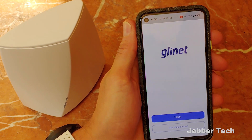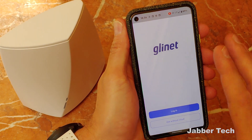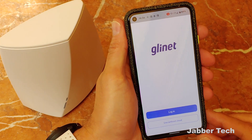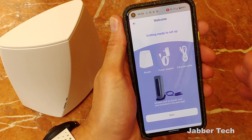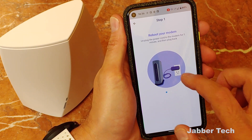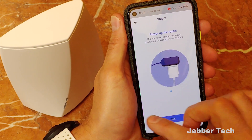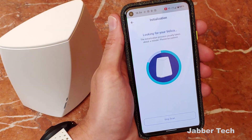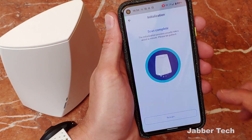Once you download the GLINET application, it's super simple to get started. You can sign up for their cloud service, which I suggest you guys do. It's just a nice overall service, but select use without a cloud. Then you'll want to connect on your Velika icon right over there. Once you have it all connected, it'll give you a setup guide. You always want to turn off your modem first before connecting a new router. So let's go ahead, enable access, and it's going to find your Velika system very, very quickly.